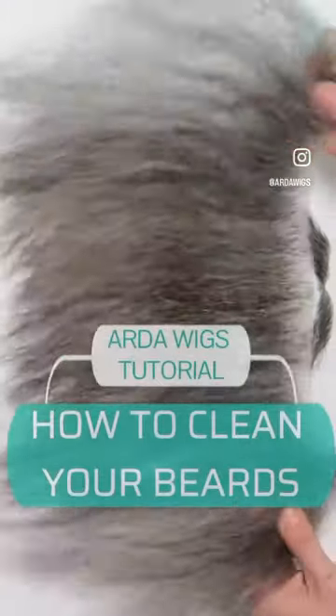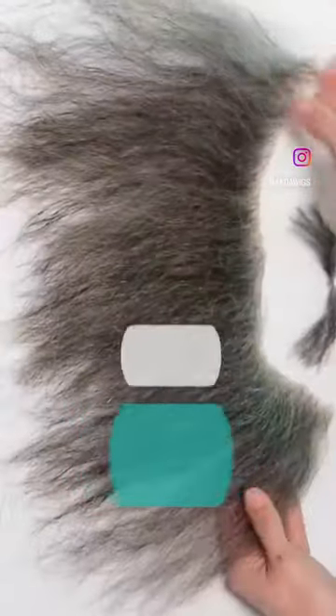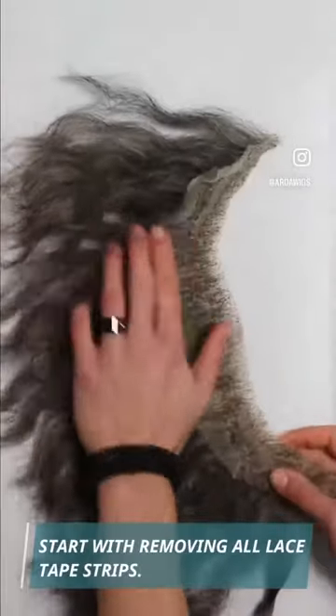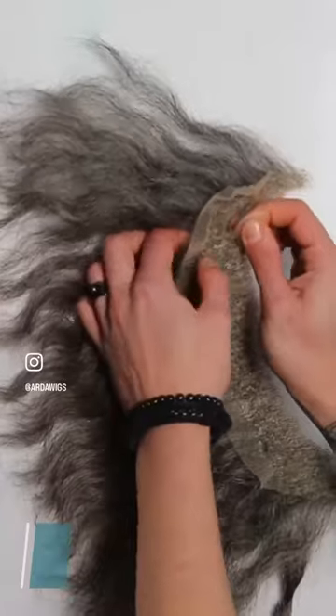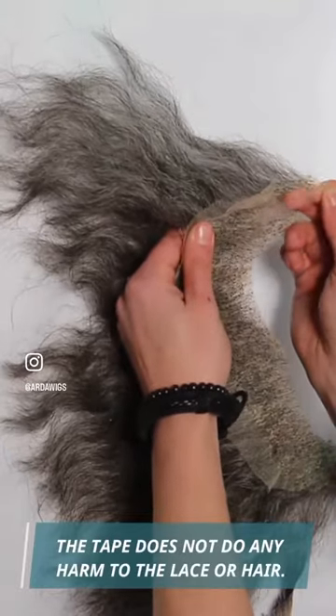How to clean your beards. Start with removing all lace tape strips. The tape does not do any harm to the lace or hair.